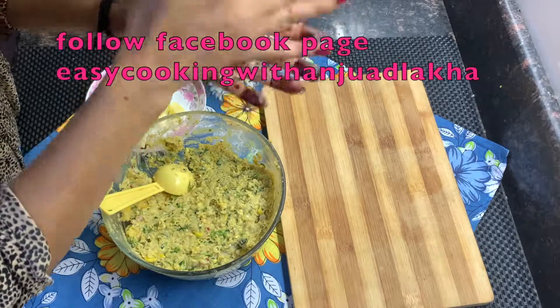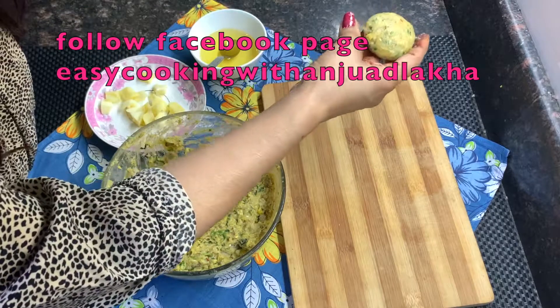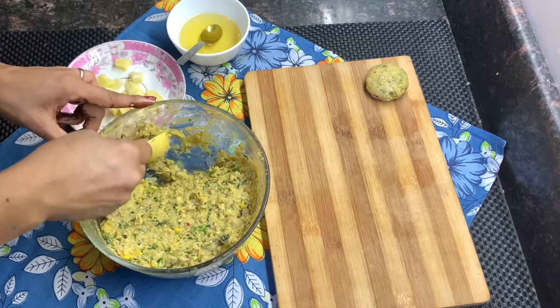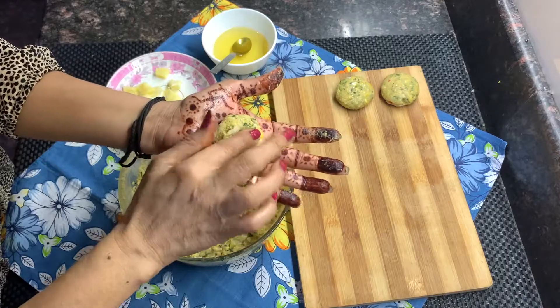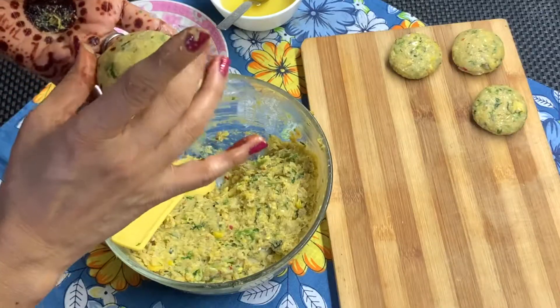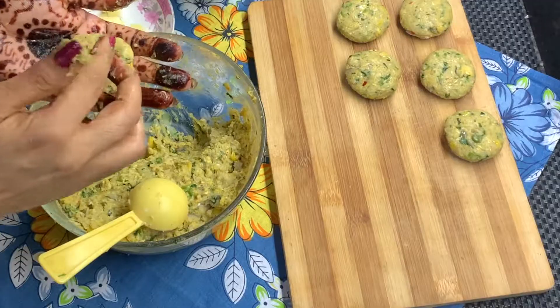Now make all the kebabs the same way. Use 1 tablespoon of batter for each. They should all have a similar look.